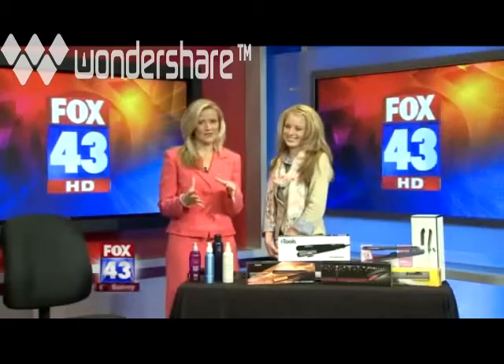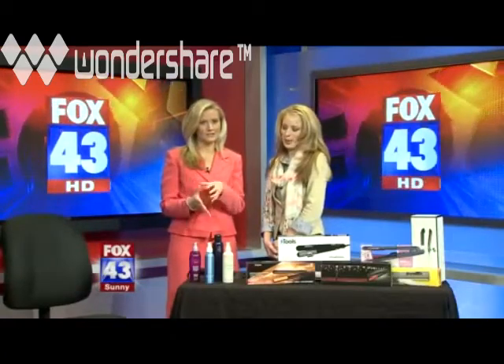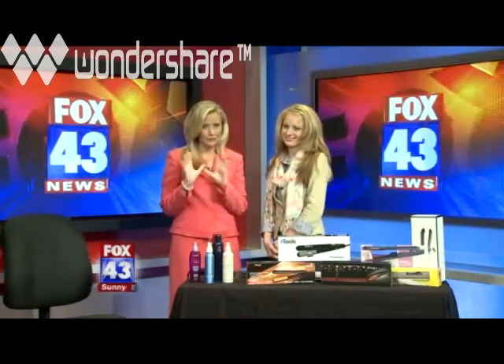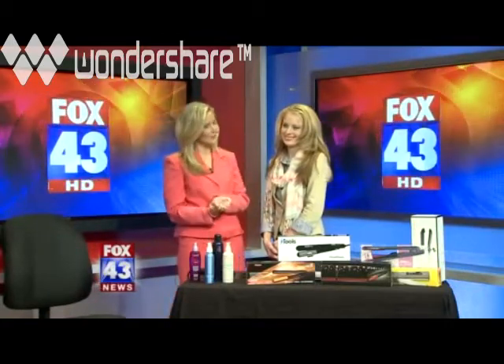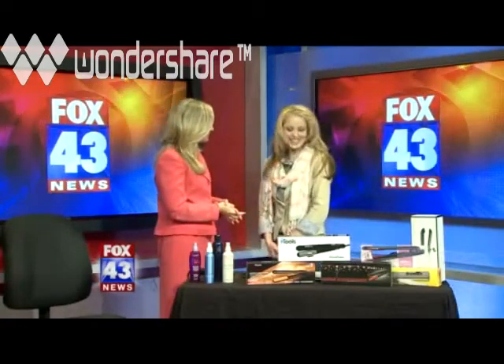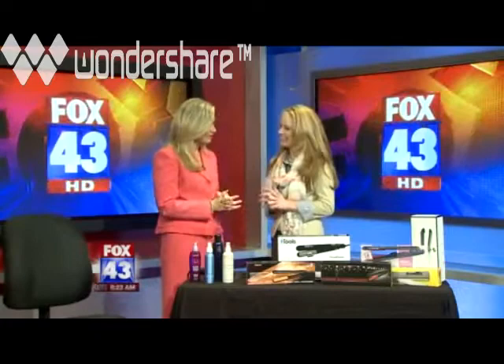Want smooth, straight hair but can't figure out how to do it? We're getting the do's and don'ts with flat iron straightening this morning with Brandy, the owner of Brandy Wiley Inc. Good morning, how are you? Thanks for coming in! We're excited to have you and excited to talk about straightening our hair, because so many people have questions.